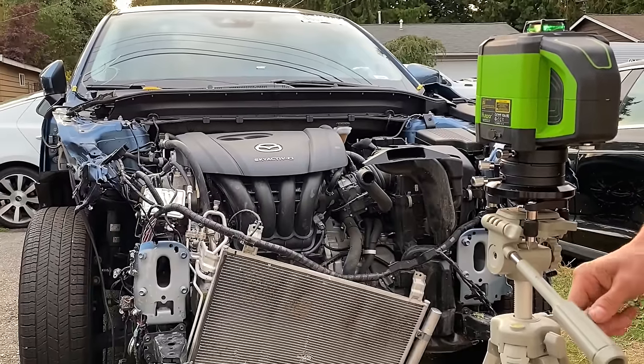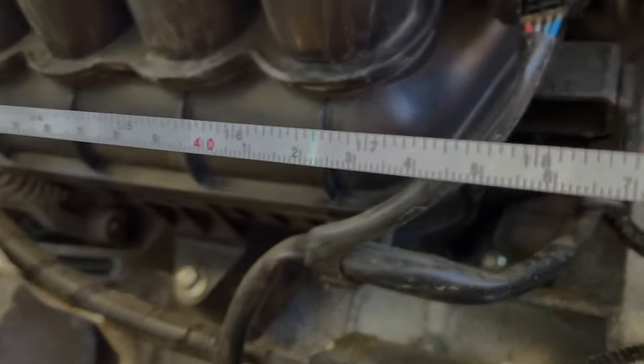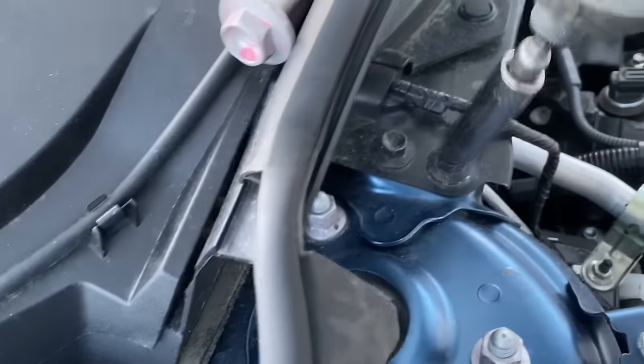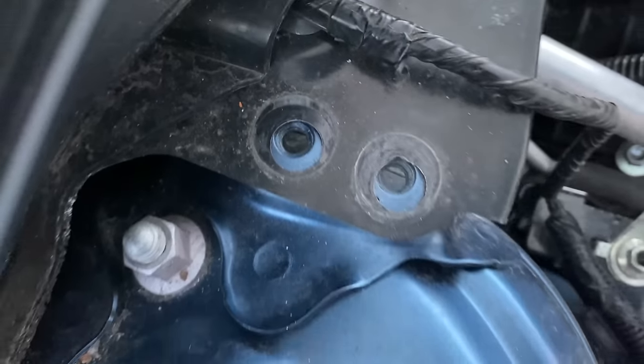With the help of a laser I was able to take some measurements, and sure enough my suspicions were confirmed. Both of the frame rails had actually moved over, and on top of that I also determined that the passenger side strut tower had also moved over. That means that today is the day we do framework.